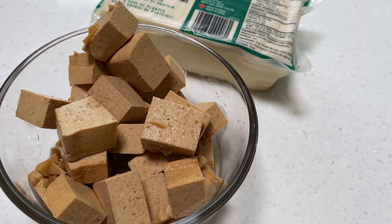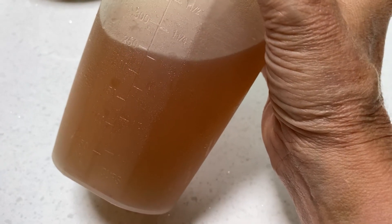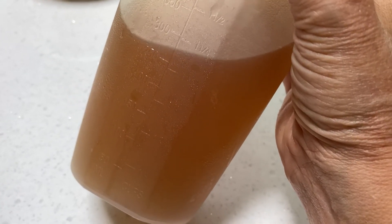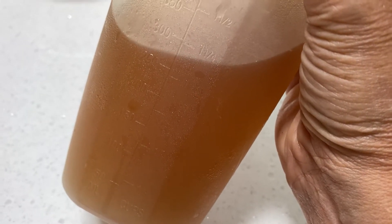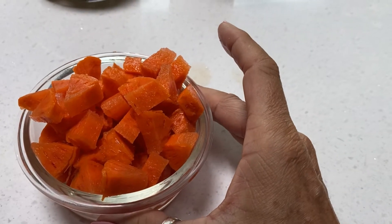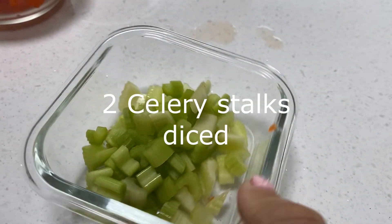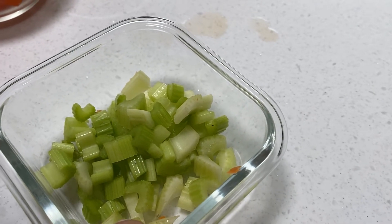I'm also going to be using veggie broth. You can use veggie broth, water, or a mixture of both. We're going to need about six to eight cups total, so I've got about four cups of broth and I'll top it up with water. I've also got one large carrot diced — about a cup — and two smaller stalks of celery chopped up, about half a cup.